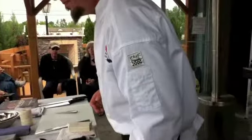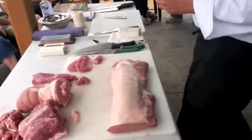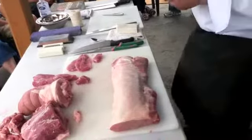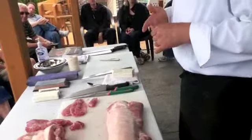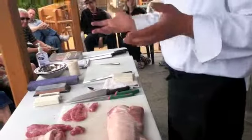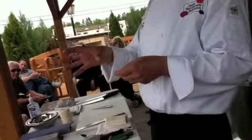Where can you buy a decent injector? Aisle one, inside. For shoulders and pork and such, there are different varieties inside the store. I've had good success with them.